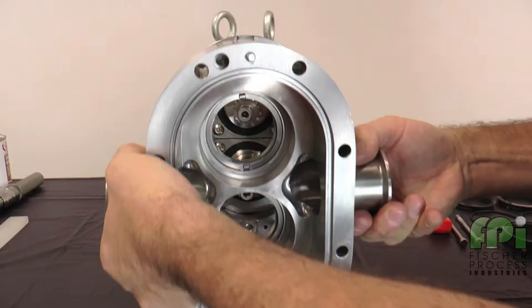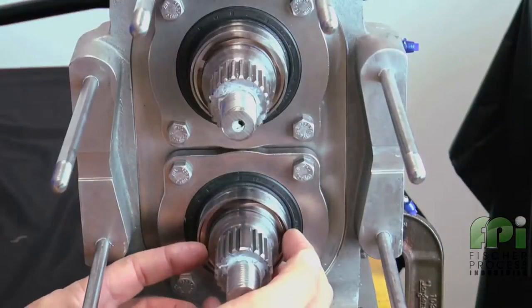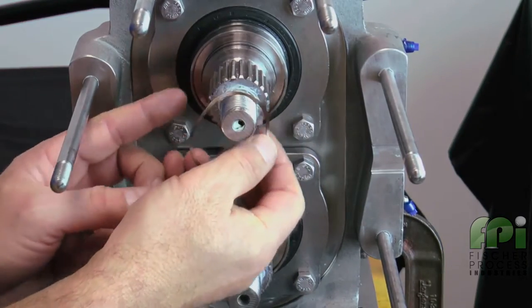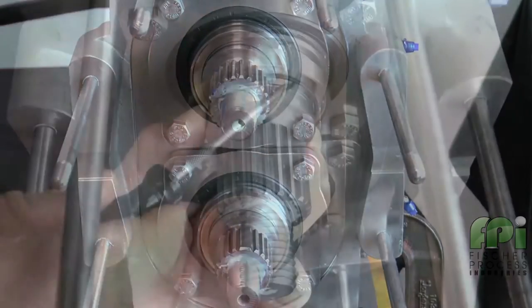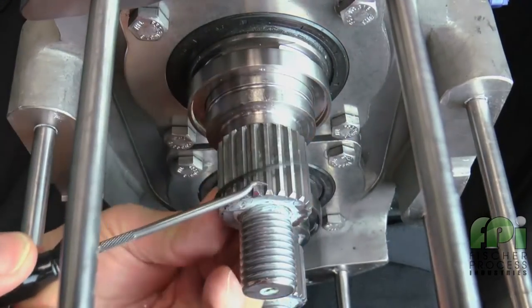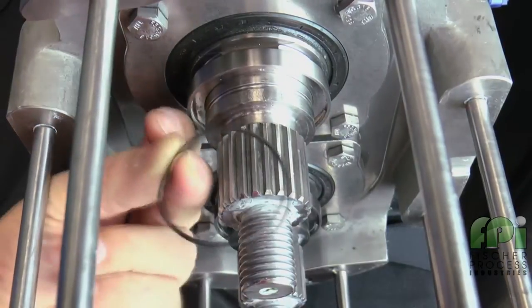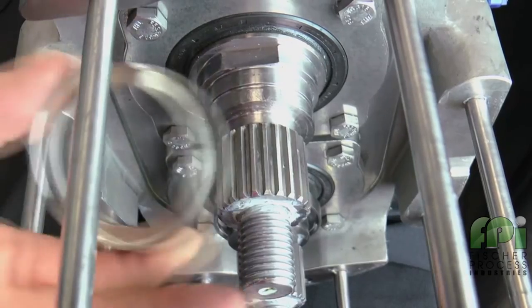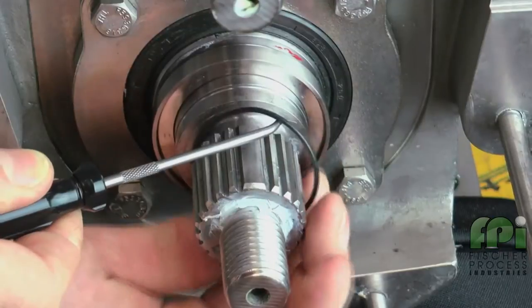For models 130 and higher, use a lifting strap threaded through the ports to remove the body. Place the body on a protected surface with the seals facing up. Next, remove the wave springs from each shaft. Remove the sleeve back O-ring from the groove on the shaft and discard. Next, remove the seal seat from the shaft and inspect. Repeat this process for the second shaft.